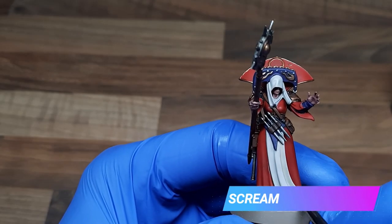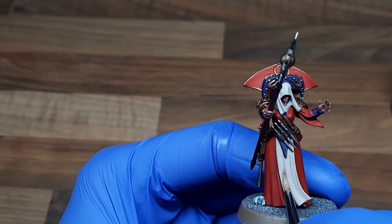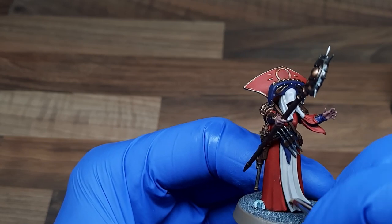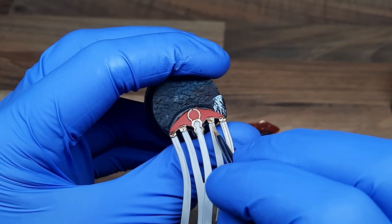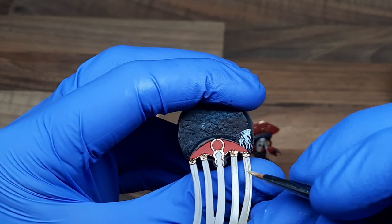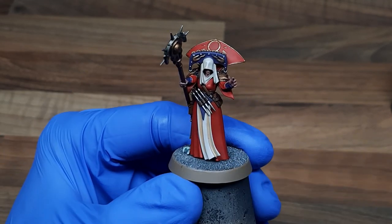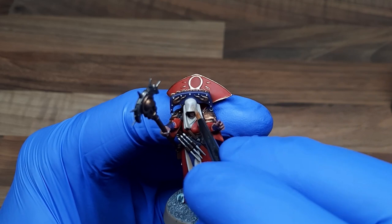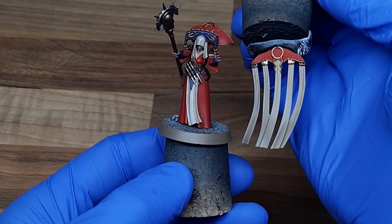For the first shade on the tabard I'm using a glaze of Screaming Skull — one part Screaming Skull and two parts Lahmian Medium. I'm going to apply this in long broad strokes into the recesses. You don't have to be massively tidy here as we're going to come back and highlight the cloth back up to white. After this layer was dry I added a tiny spot of Mournfang Brown just to deepen the recesses a little bit more, giving some nice subtle shading on the cloth areas.